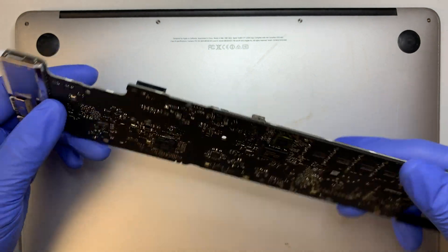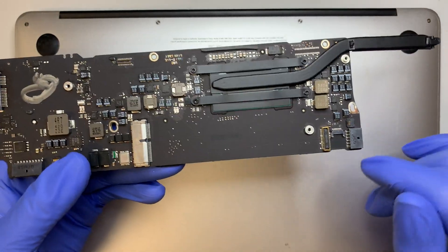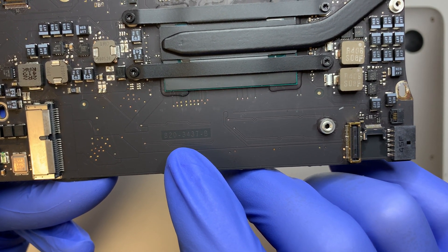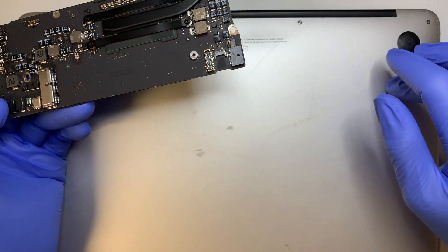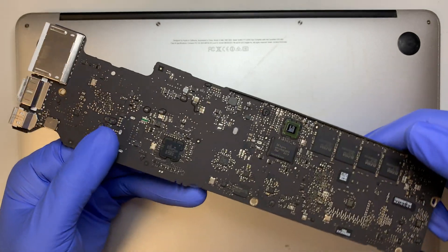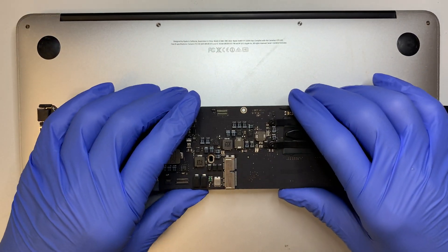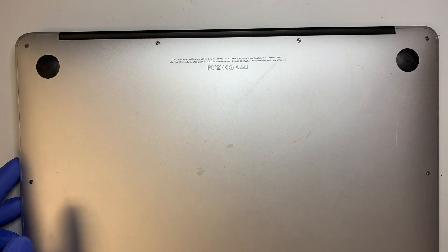The only thing that changed on the motherboard would be a higher processor — you might be getting an i3 or i5, or maybe a higher processing speed like 2.2 or 2.4 GHz. To check your motherboard part number, look carefully at the printout on the board itself — this one says 820-3437-B, which I believe is a 2015 model. This video is almost a teardown showing you step by step how to do the replacement.